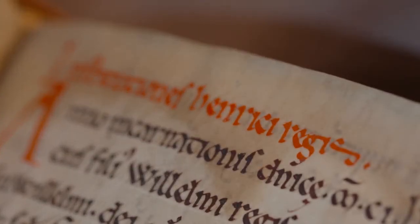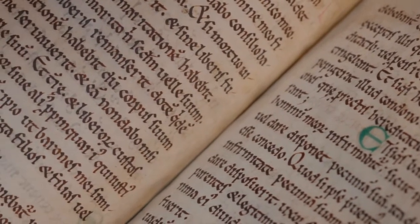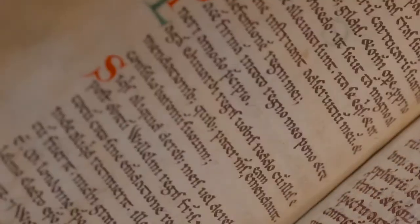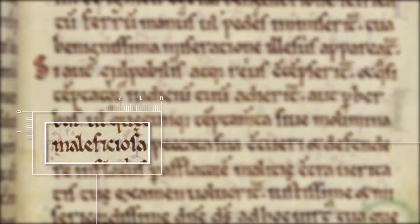Let's move on to the handwriting in our manuscript. By far the majority of Textus Roffensis was written by a single monk, though unfortunately we can't be sure who he was. The style of the script he used is now referred to as Proto-Gothic book script. This was a script which developed in areas under Norman rule, such as England. The good thing about this script is that it is relatively easy to read, well, with a little practice.